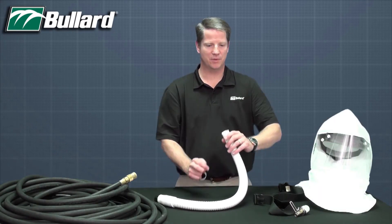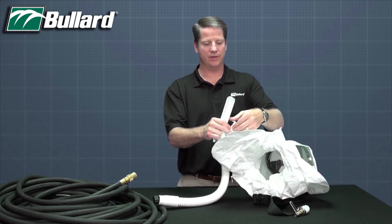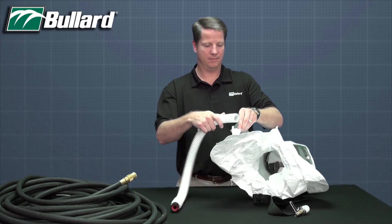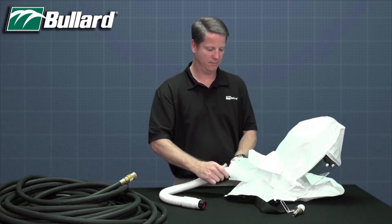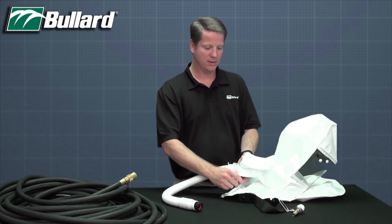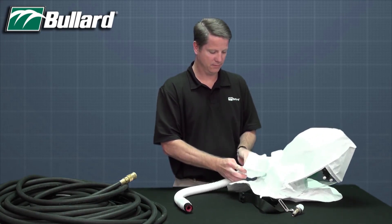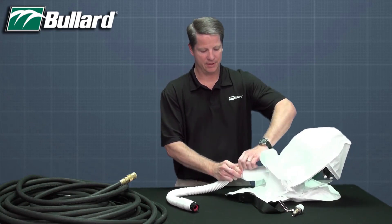Next, install the breathing tube assembly by inserting the breathing tube into the air entry of the hood approximately five inches and securing with the clamp. Install the clamp from underneath and through the anchor plate, then secure by squeezing the clamp until tight.